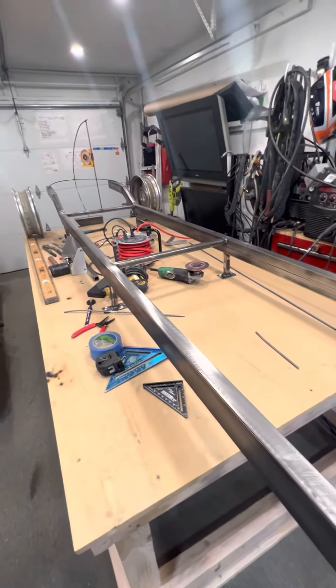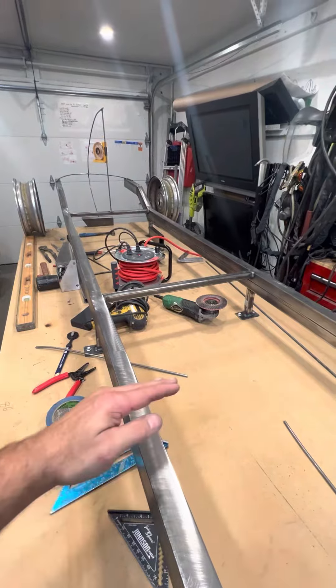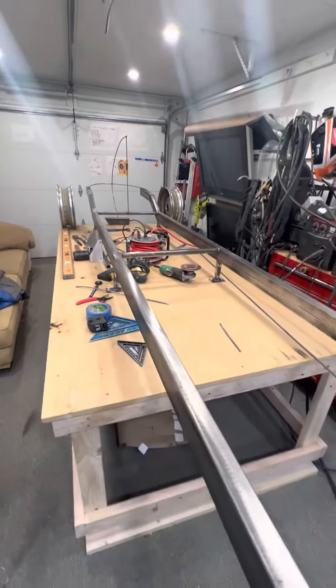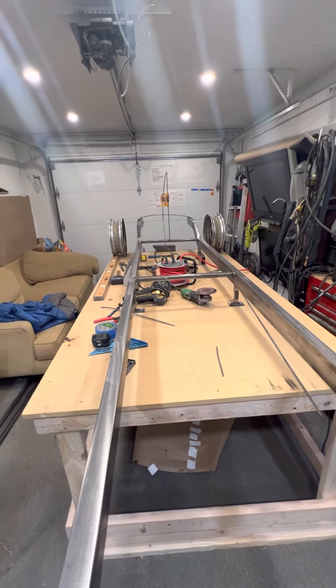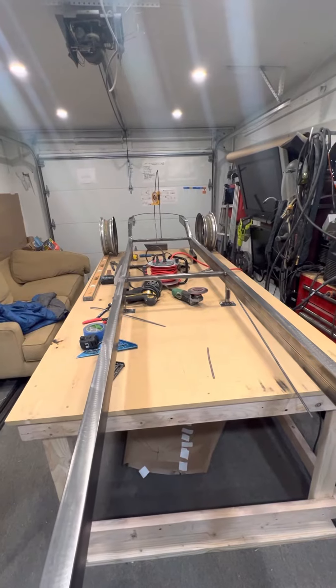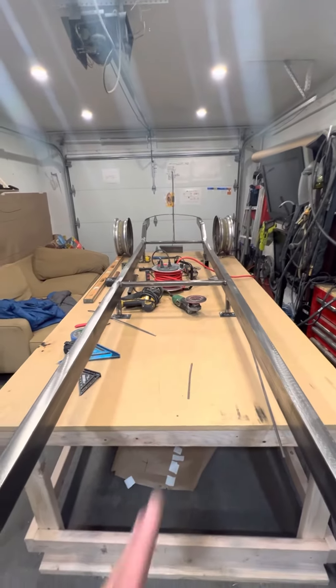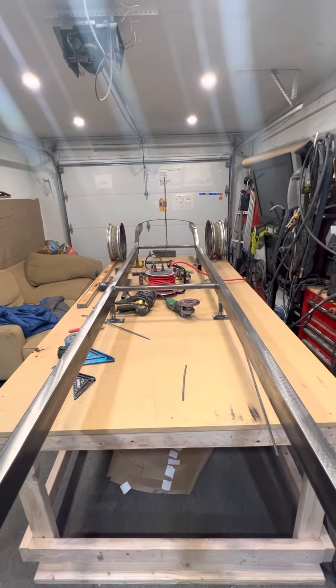I'm not going to do anything to the front subframe until I get the suspension, that way I can measure it and get it all straight. These will probably notch up a little, but we'll see. Anyhow, that's about a day's work — not even a full day, about six hours. I've been trying to run a laser dead center to keep it all centered. We'll see how it goes.